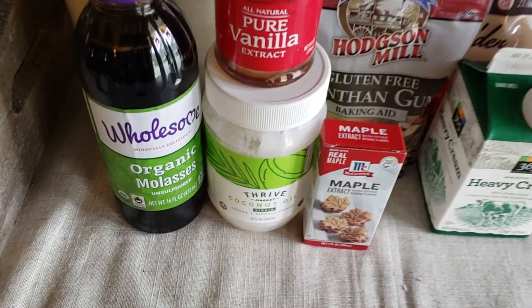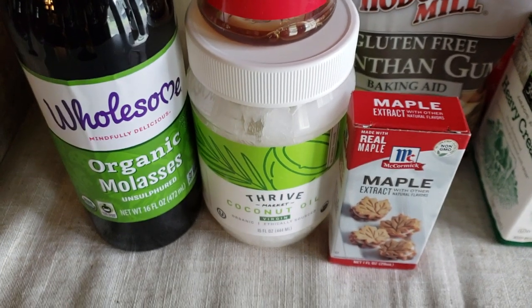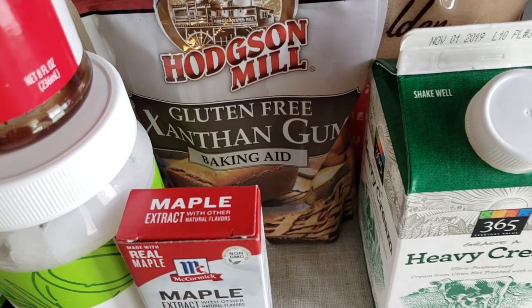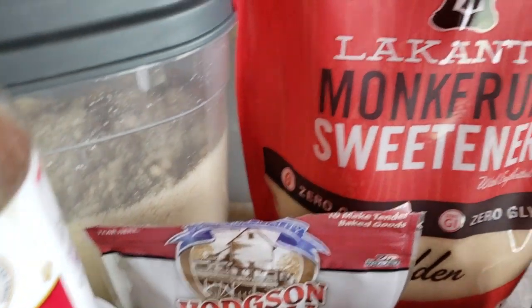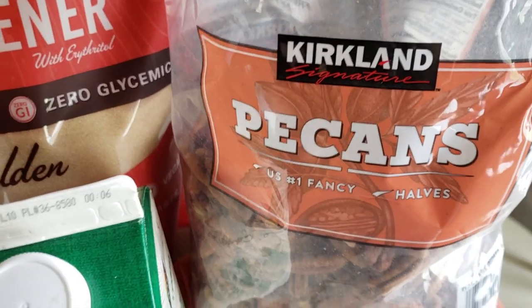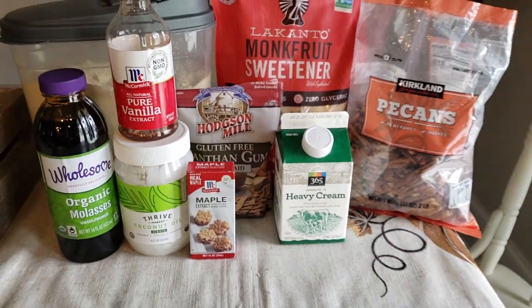Ingredients you're gonna need today are some molasses — don't worry, we're not using much — some pure vanilla extract, some coconut oil, some maple extract, some xanthan gum for thickening, some almond flour, granular Lakanto, some pecans, and some heavy whipping cream. That is it — not bad, and everything you can find at your local grocery store.